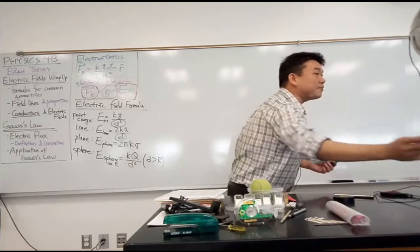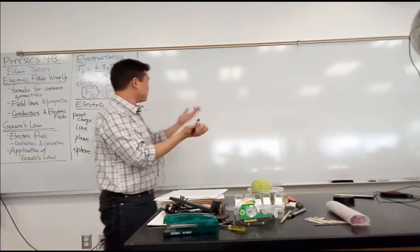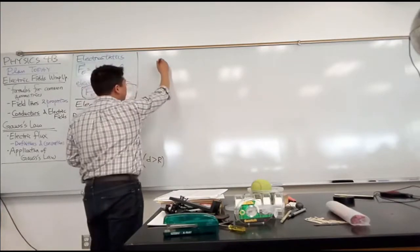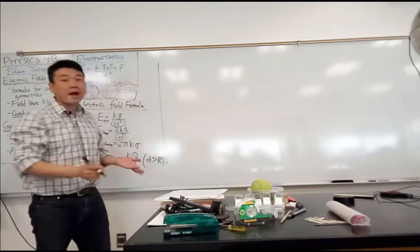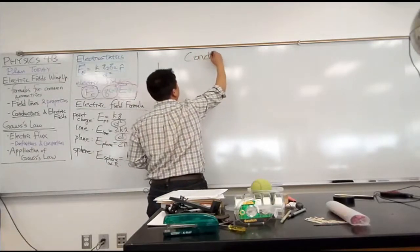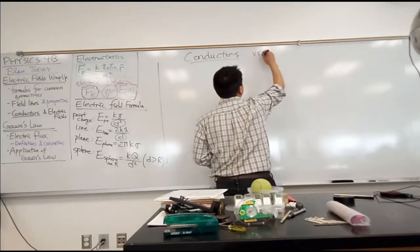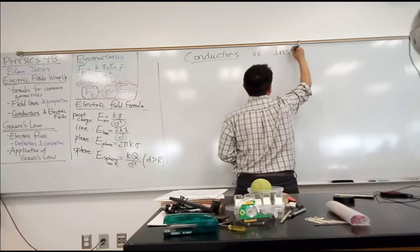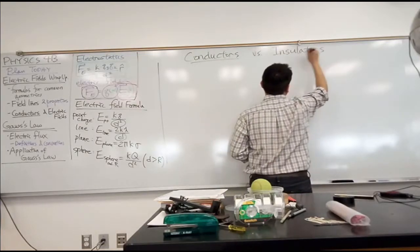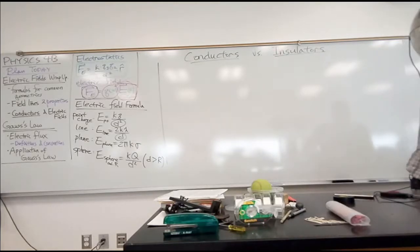There's actually more to this demonstration — I'll post the video so you can look at it. But the distinction I want to bring your attention to now is the distinction between conductors versus insulators, or non-conductors. It's really the conductor aspect that we are interested in.